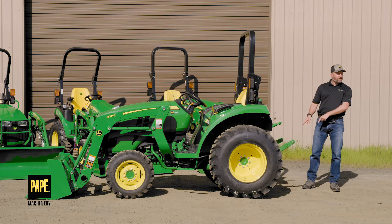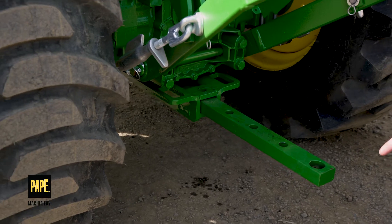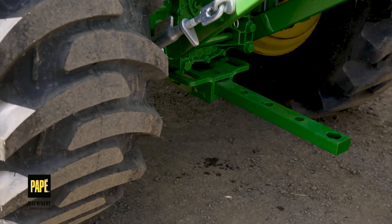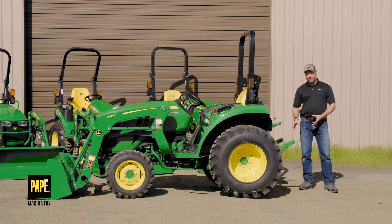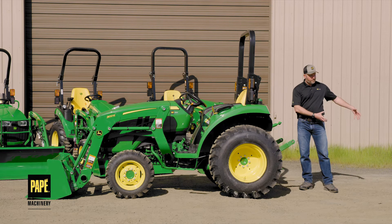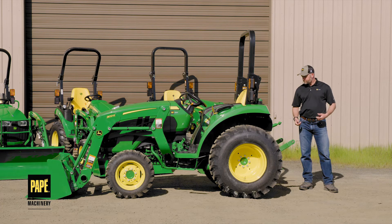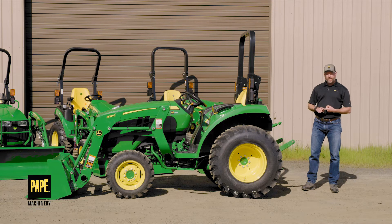What else you're going to find back here is a drawbar. The primary term is a tractor-mounted drawbar, and that is the place you're going to hook up a trailer or maybe pull an implement of some kind. It's also a hard point — a safe place to hitch onto the tractor and do pulling. So we have a three-point hitch, a PTO, and a drawbar.